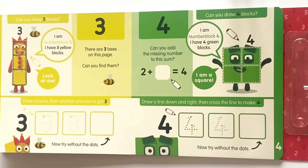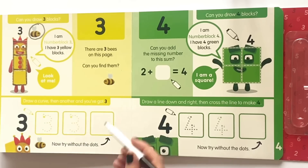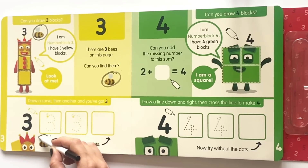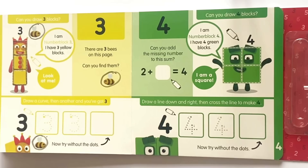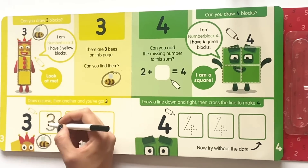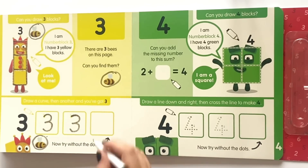There are three B's on this page. Can you find them? One. Two. Three. Draw a curve, then another, and you've got three. So let's go ahead and draw the threes across the dots, then again for the second one, and then for the third one without the dots.